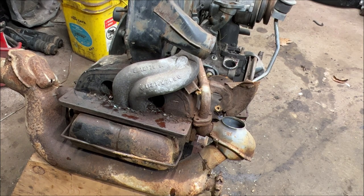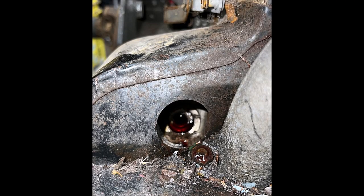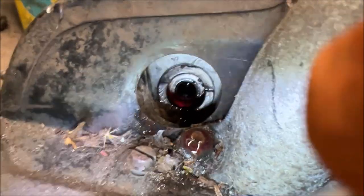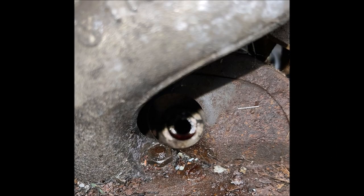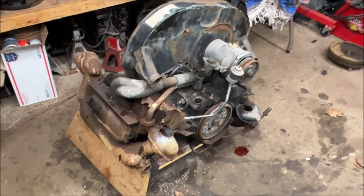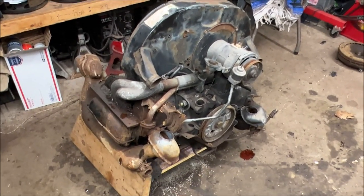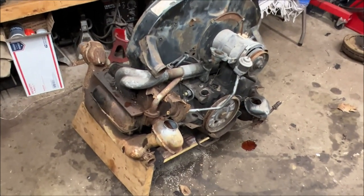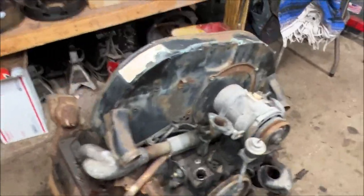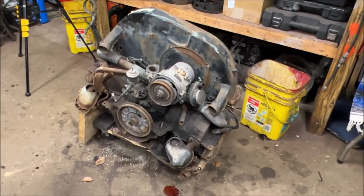I'm going to take a peek in with a light — you're probably not going to be able to see this, but it's filled. Those chambers are full. We're going to go ahead and let that sit for 24 hours. Today is Saturday; I'm going to come back tomorrow evening, flip it to the other side, get it up in the air, and soak that side. But you're going to see this all in one film together. Let this sit tonight — I'll see you in about 10 seconds.